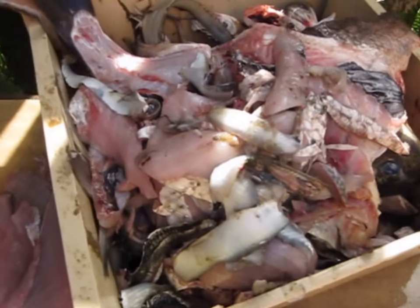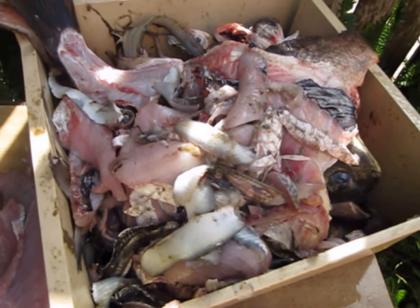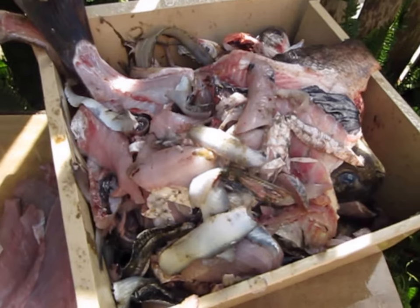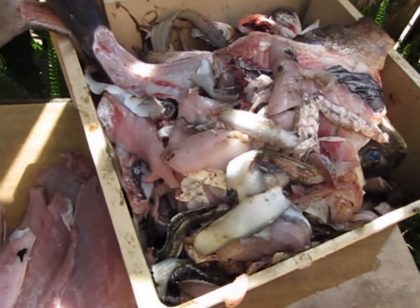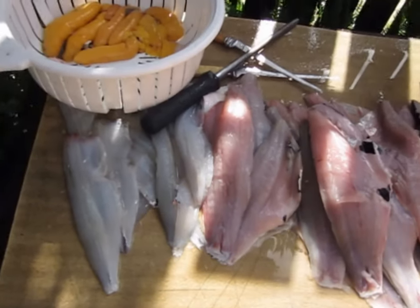There's all the frames — what's left over. So what I'll do, I'll drag me pots out tonight, me crab pots, and I'll go and throw a few crab pots in to see if I can catch some mud crabs. See you next time, bye bye.